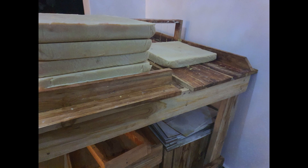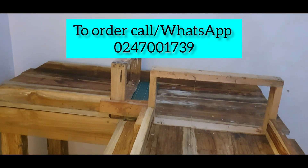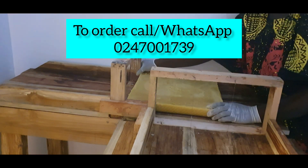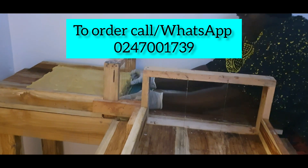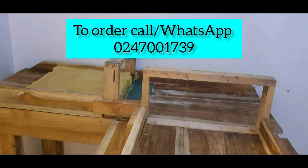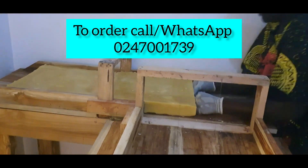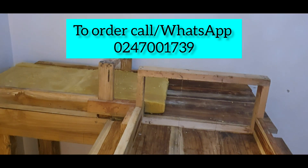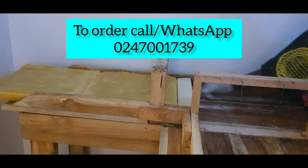Hello beautiful people, welcome back to Jovim Soap Company. My name is Jackie, I'm a soap maker and business owner based in Kumasi, Ghana, West Africa. Today we are making more bar soaps and laundry soaps — very beautiful lather, smells very fresh, very easy and gentle on your hands after your laundry.